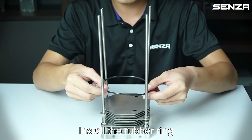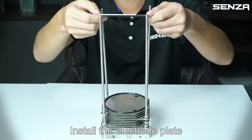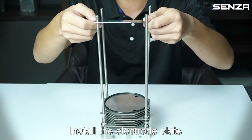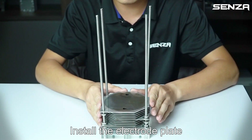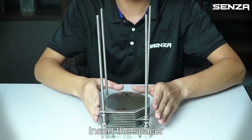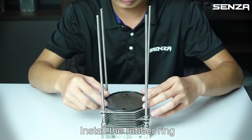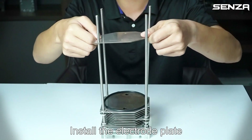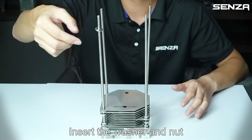Install the rubber ring, install the electrode plate, insert the spacer, install the rubber ring, install the electrode plate, then insert the washer and net.